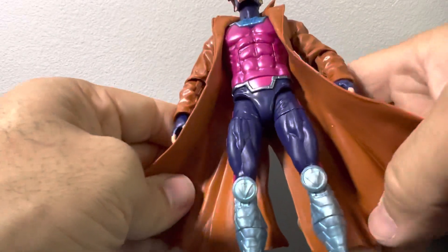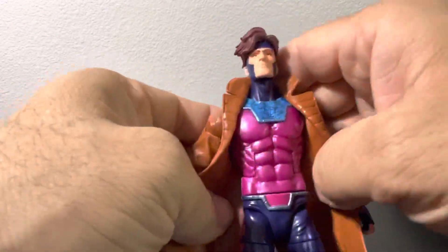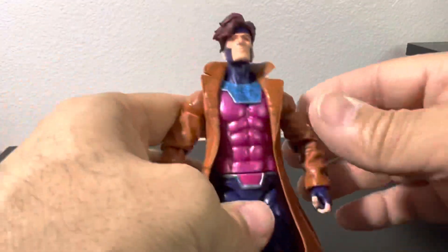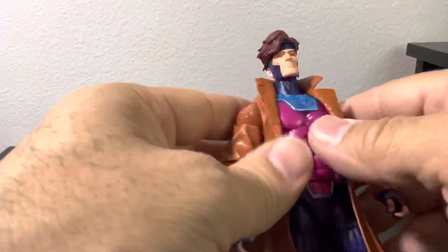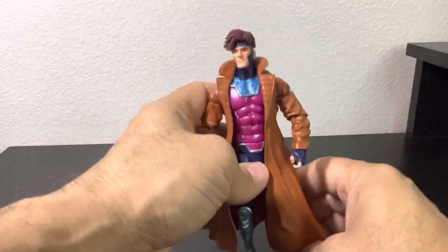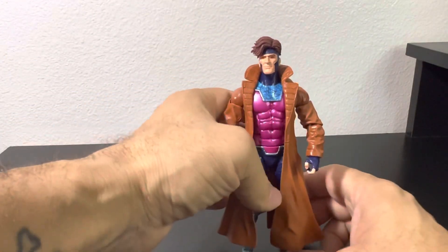Walmart has had a few items like that too, that I just picked up recently and will be unboxing — figures I thought were gone that suddenly showed up at the store. Yeah, that's it guys, thank you for stopping by. As always, take care of each other. Peace.